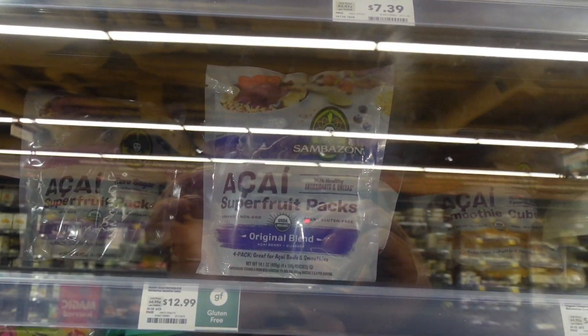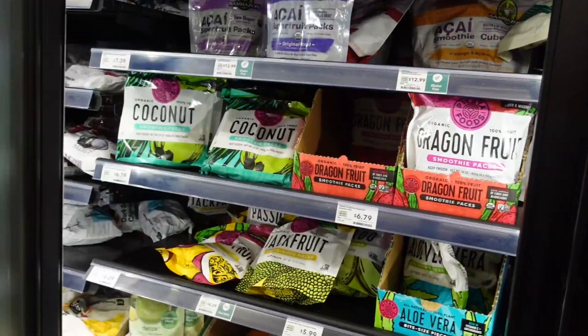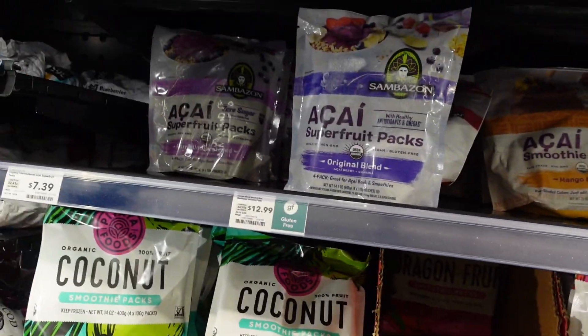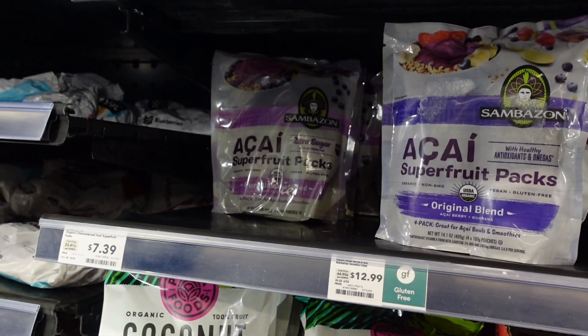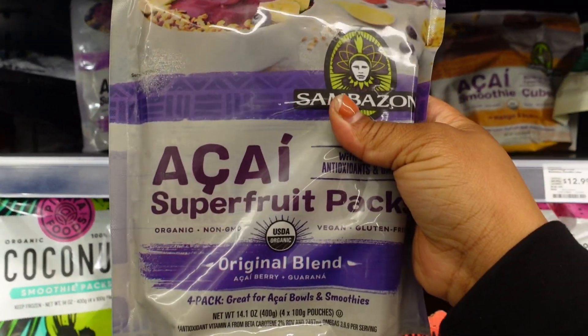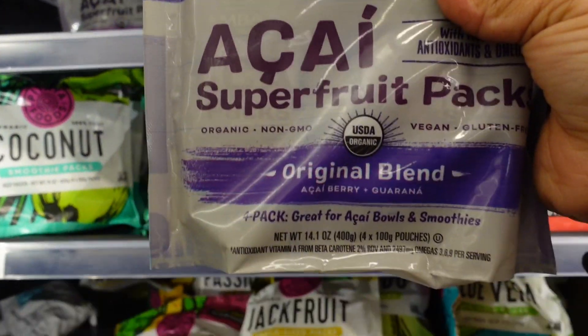I found the acai pouches — this is what we came here for! They've got different flavors. This is what we came here for, the acai pouches.